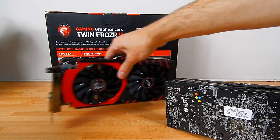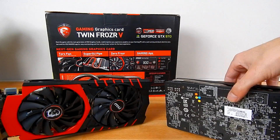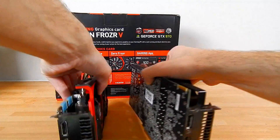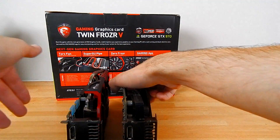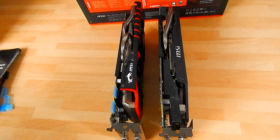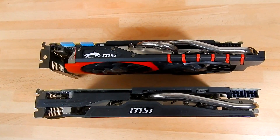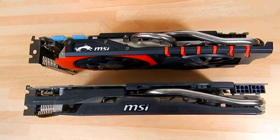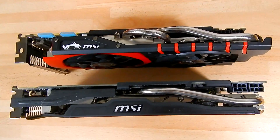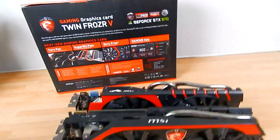Some of the Twin Frozr 4 cards actually had a brown PCB which just didn't look great, so all the Twin Frozr 5 cards are going to have a black PCB for sure. At this angle you can really appreciate just how much thinner the Twin Frozr 5 is — just that little bit more discreet, giving you extra breathing room when you stack them in SLI.